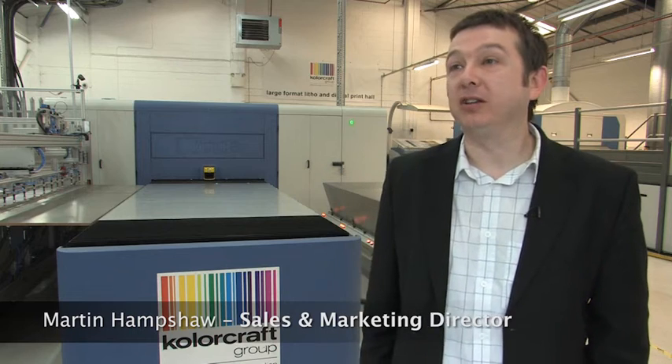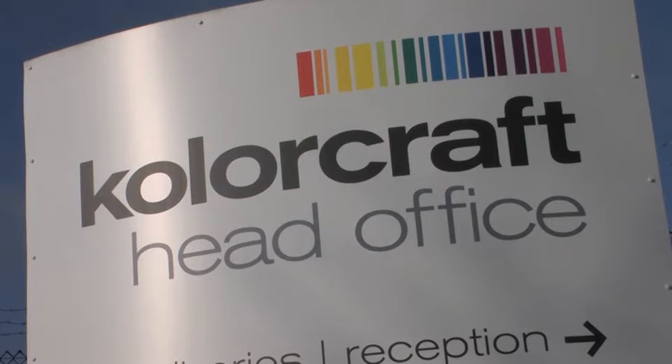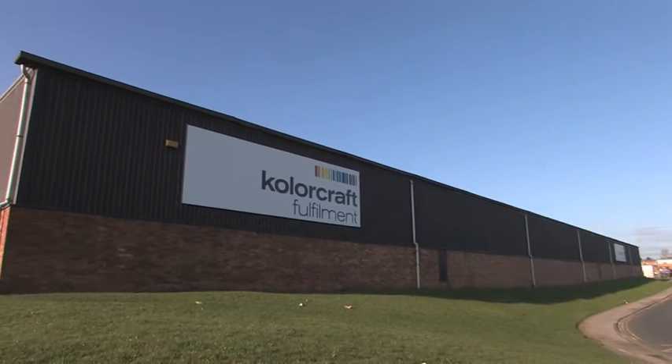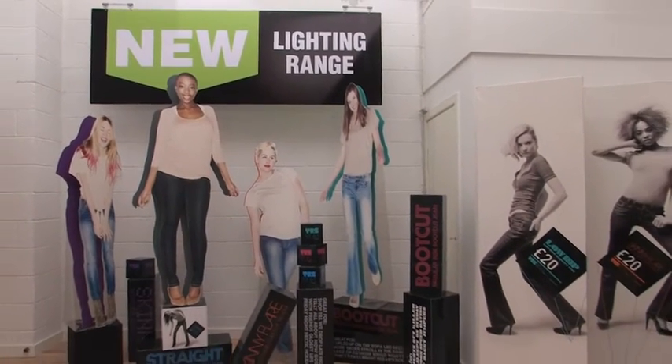Colourcraft is one of the UK's leading POS producers, specialising in POS for the high street and some out-of-town retailers, particularly in fashion retail and high quality graphics. It's been great to be able to go into clients and sell any substrate up to 50mm thick — that's a fantastic development for us.